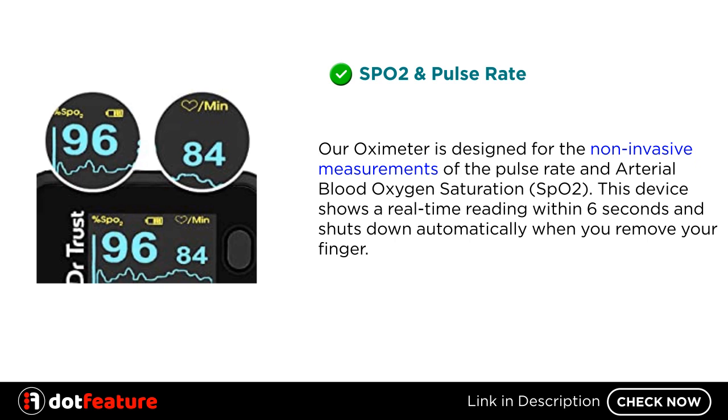SpO2 and Pulse Rate: Our oximeter is designed for the non-invasive measurement of pulse rate and arterial blood oxygen saturation, SpO2. This device shows a real-time reading within 6 seconds and shuts down automatically when you remove your finger.